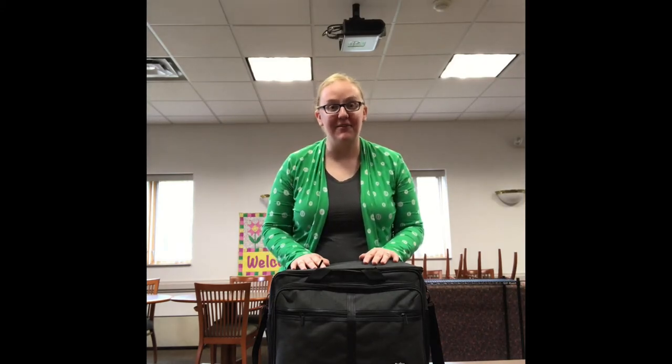Hey everybody, this is Miss Abby at the Collins Library, back with another one of our Library of Things items, and today I'm going to be showing you our sewing machine.